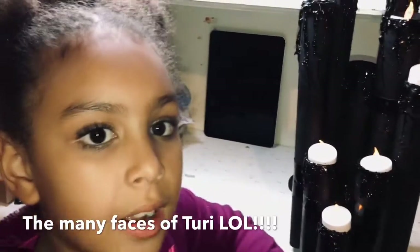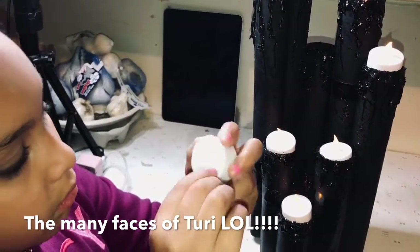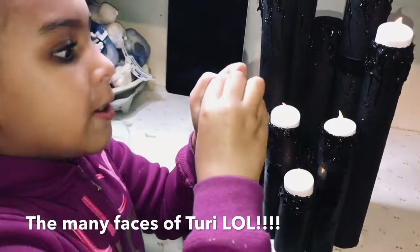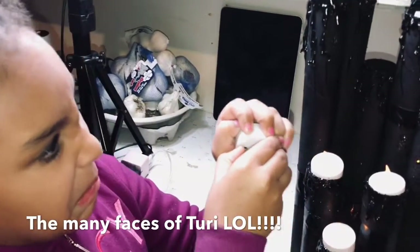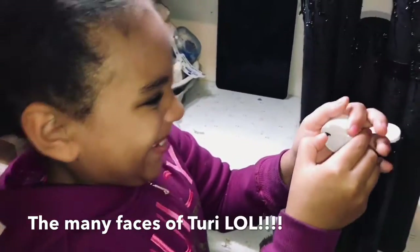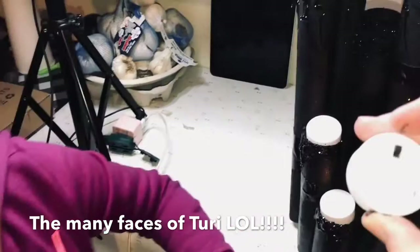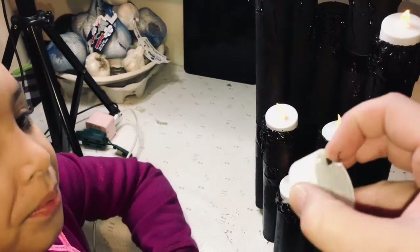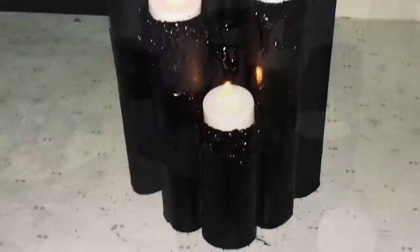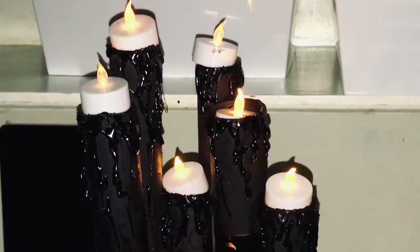Guys, this is the almost finishing touch. So we got these little candles and down at the bottom we turned them on. All right y'all, that's it for this video — hope you've enjoyed watching. Here's the final finished product, and be looking out for a video coming soon where I show you how I use this in my home.